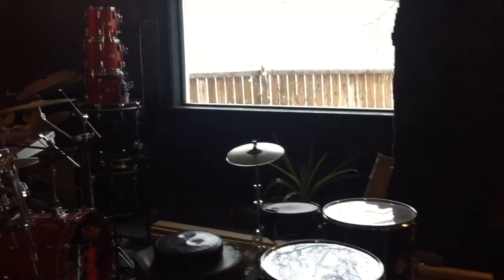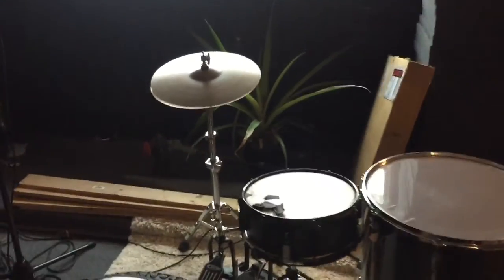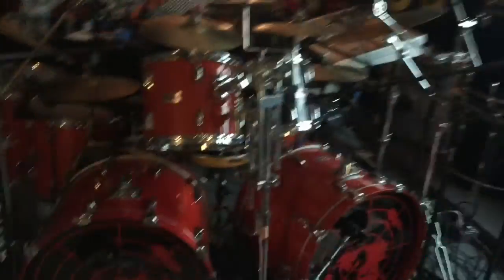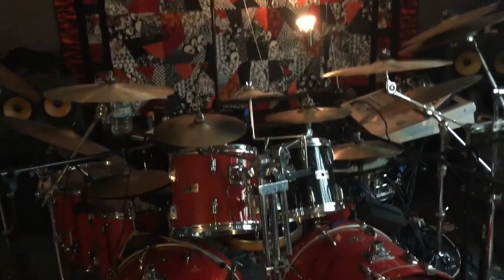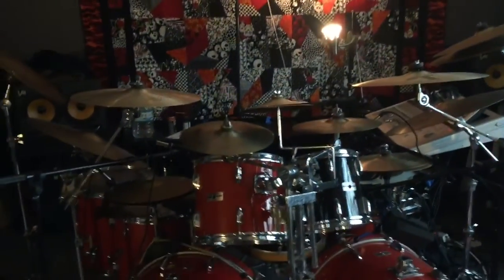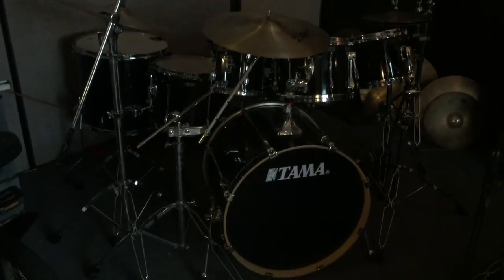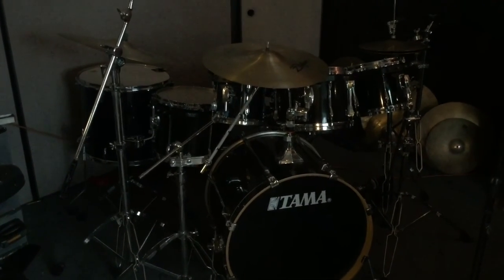Here we are in drumland. A little practice pad set up there, my little cocktail kit that I take out on the streets. We got the beastly double bass kit, my red kit the Yamahas, and then these Tamas that I've got out of the attic. I bought them a couple years ago, just shoved them in the attic and got them out — they sound great.